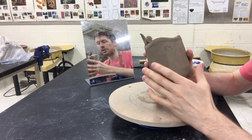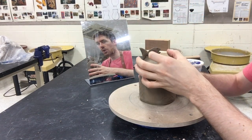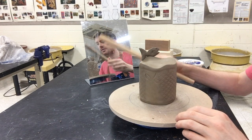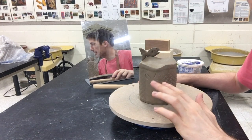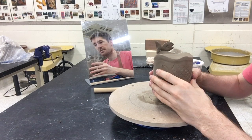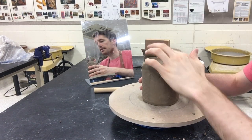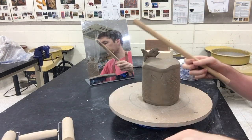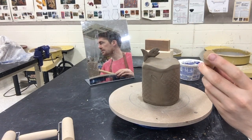The last thing to do at leather hard — after cleaning up surfaces — is to create our central hole where the support is going to go. There are two purposes: one, it's going to hold your totem pieces; and two, we have to let the air out. In the last video I talked about this being a big air bubble — we can't put it in the kiln or it would explode. So we have to let the air out by creating the central hole.